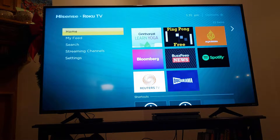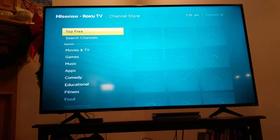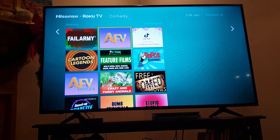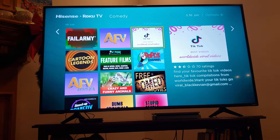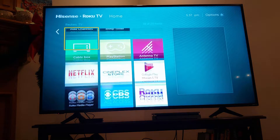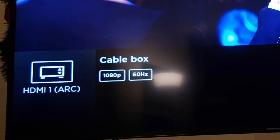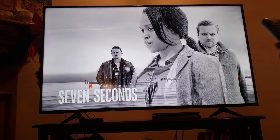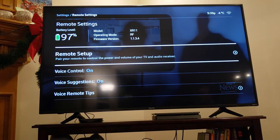Pressing the up arrow gets me to the app channels to search for more. Interestingly, TikTok is here — which is a surprise given how new it is in North America, though most of this hardware is manufactured in Asia where TikTok is huge. Now I need to change my cable box settings — my previous TV was set to 1080p, so I need to tell the cable box remote that I have a new TV.